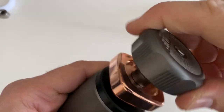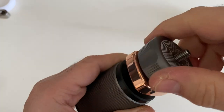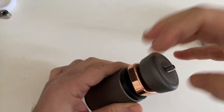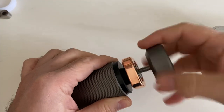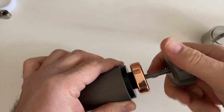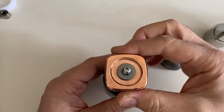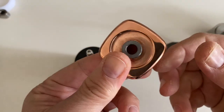Just turn it — it pushes the bearing all the way through, and there it goes. Now I'm going to take it out. If I lift it up, it's resting right there.